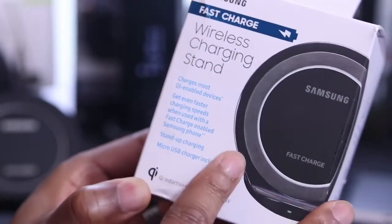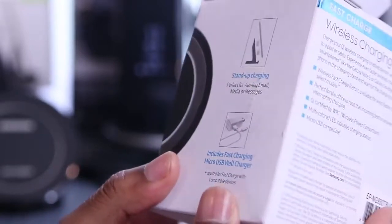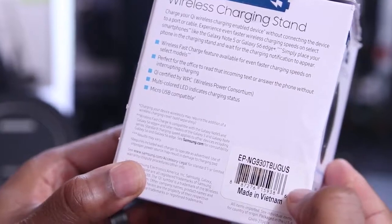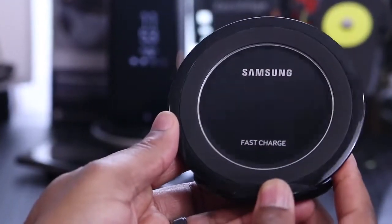First up, we've got the Samsung Fast Charge Wireless Stand. This isn't going to be a full review video — if you want that, leave this video a big thumbs up and let me know in the comments below. I actually have a couple of these; I keep one on my nightstand and one in the office.